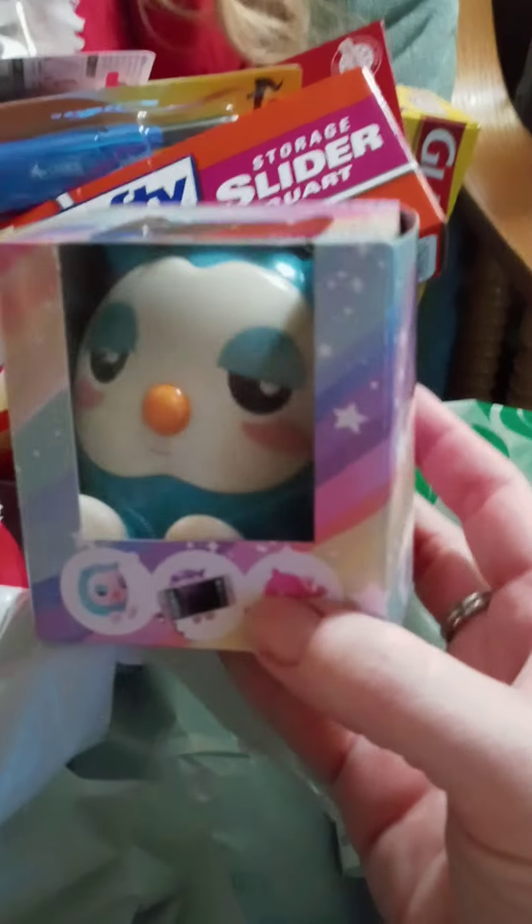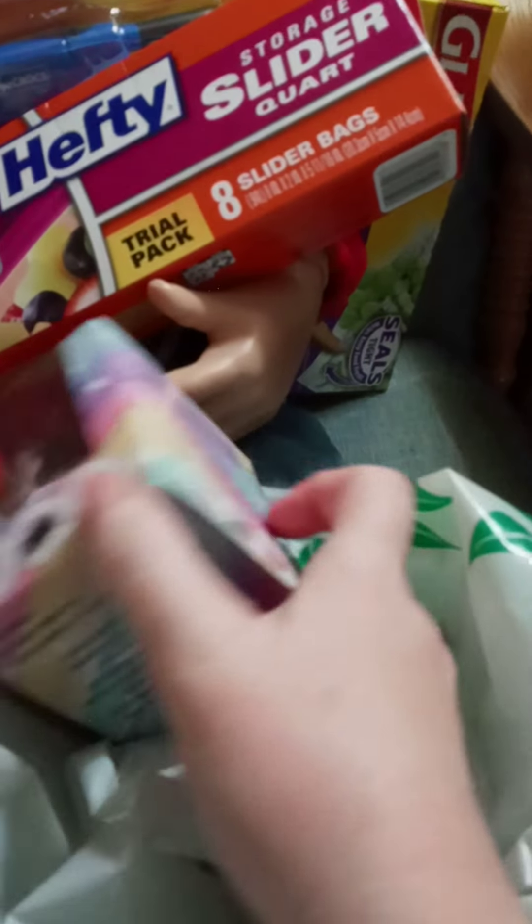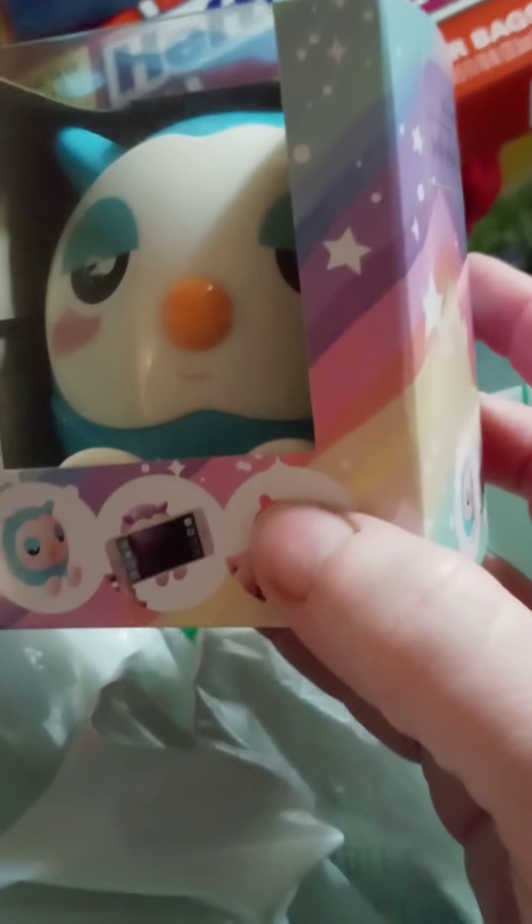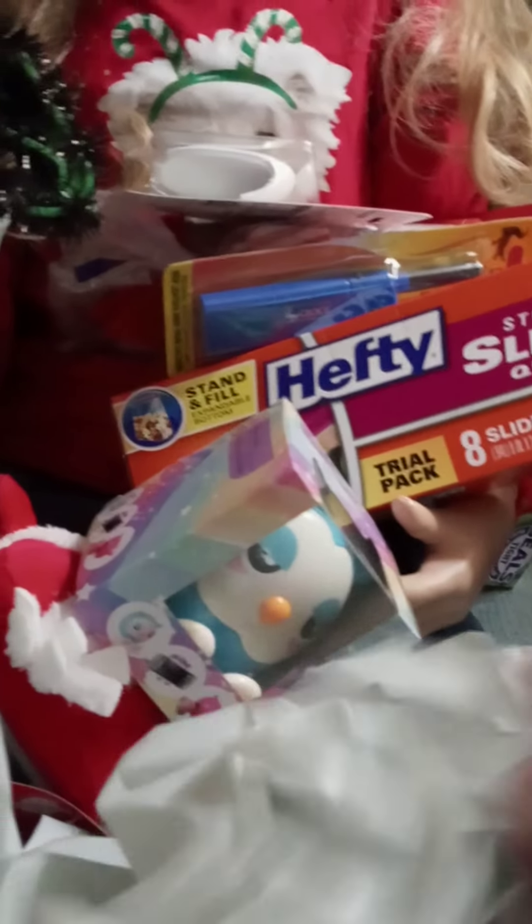I got this and it's super cute — it's a little owl and it's a cell phone holder. I thought that was so cute. They had a pink one and a blue one, and I think you can adjust the feet on it. So cute! And another command hook.